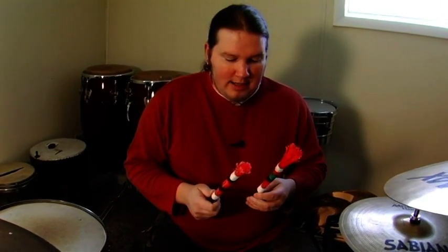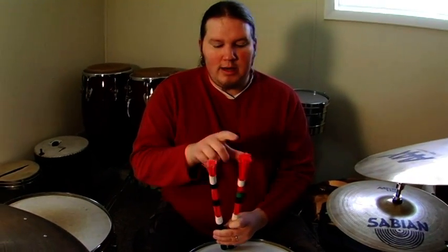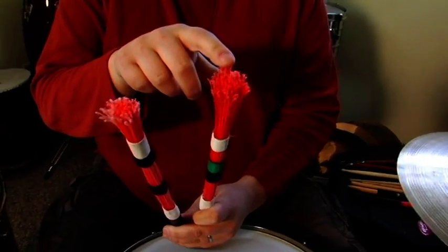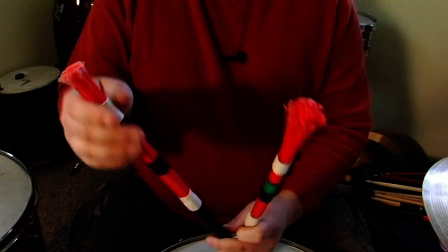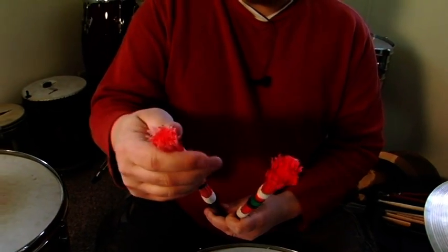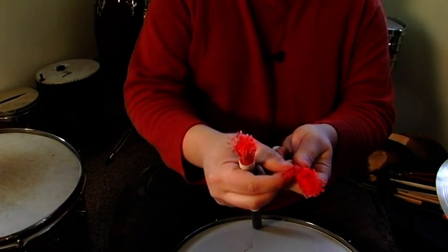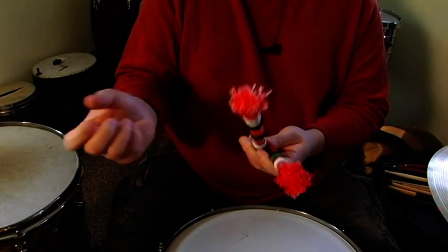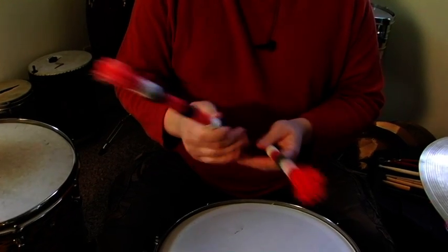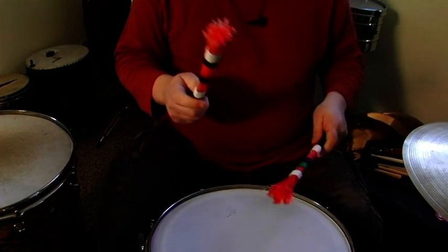These are one pair of hot rods, and you can see I have a theory between these two. This one at the top is a little more fanned out, and I typically use that one for the snare drum or my left hand. This one is a little more put together and real tight. I've got tape at the top so it allows it to fan more, and then a rubber band that holds it together, with tape in the middle. I typically use this one for a hi-hat or ride cymbal situation.